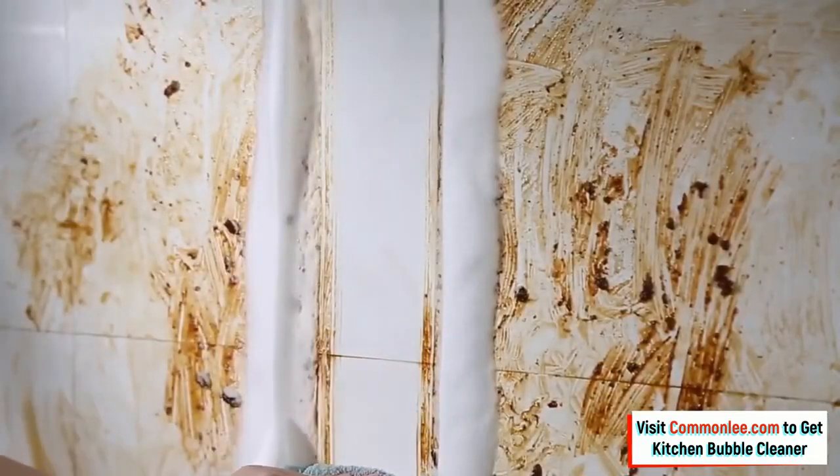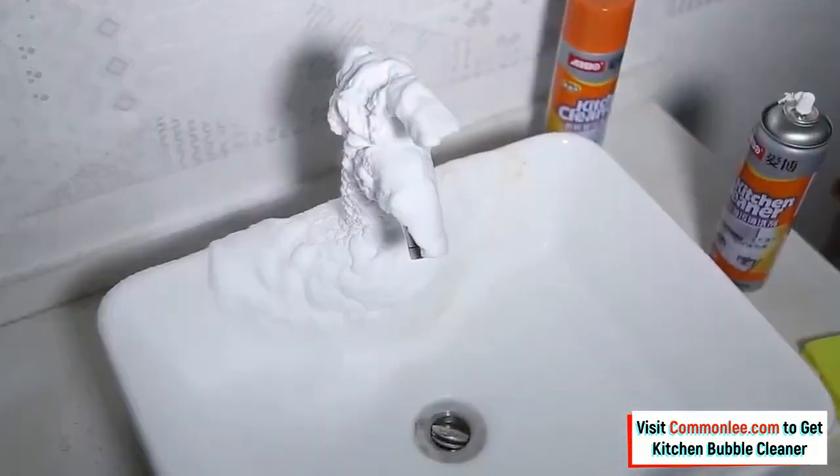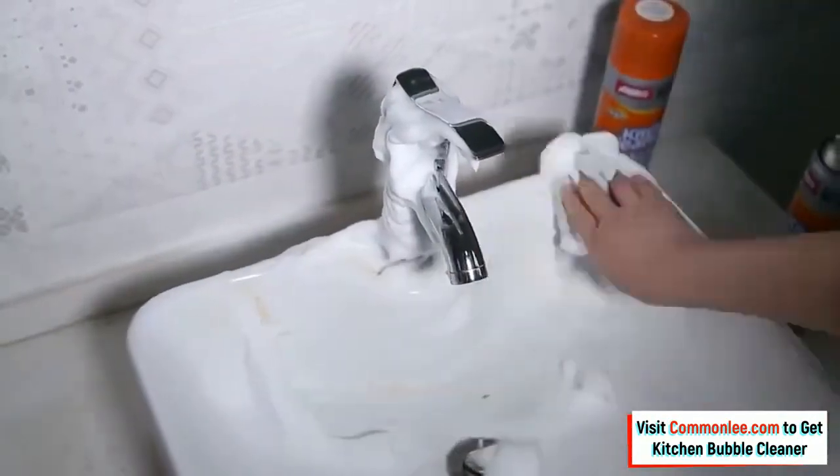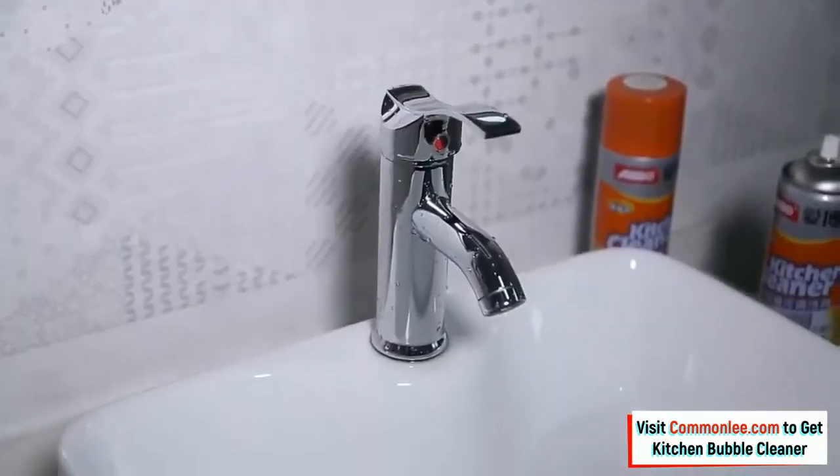It leaves a non-greasy matte finish that prevents fading, discoloration, and cracking for about two months. You can get the Kitchen Bubble Cleaner through the link in the description below to easily clear all greases and dirt and keep your toilet and kitchen fresh.